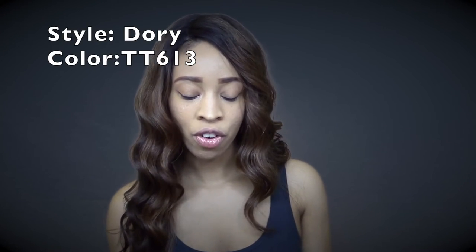Today I'm going to be reviewing a wig from It's A Wig — the style is Dory and the color is TT613. I got this wig from wigtypes.com and my shipment came in the other day. They're always super fast with shipping, so I really appreciate Wig Types.